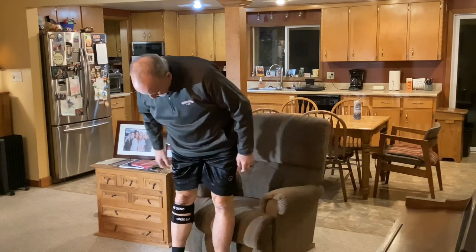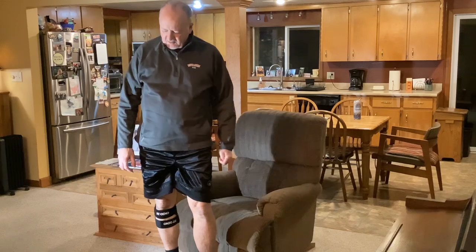I'm gonna wear it around the house for a while and I'll come back and let you know how it feels.